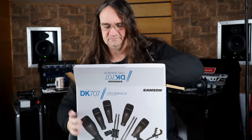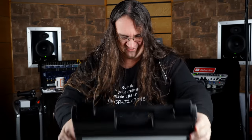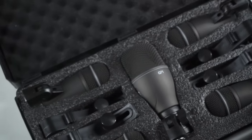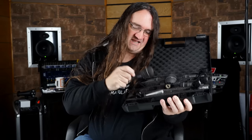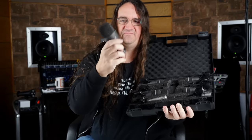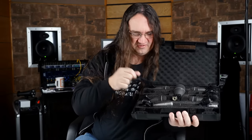Wow, look at this — this is pretty cool. Nice carrying case — nice touch there, guys. Look at that — it's already got the clips installed. Are these shock mounts on the condensers? How awesome is that! Very cool. So we've got the tom mics, kick mic — that's got some heft to it. Nicely done, Samson. And these awesome clip-ons — I used to have a set of these for my old Sennheiser e604. Really looking forward to trying this out.